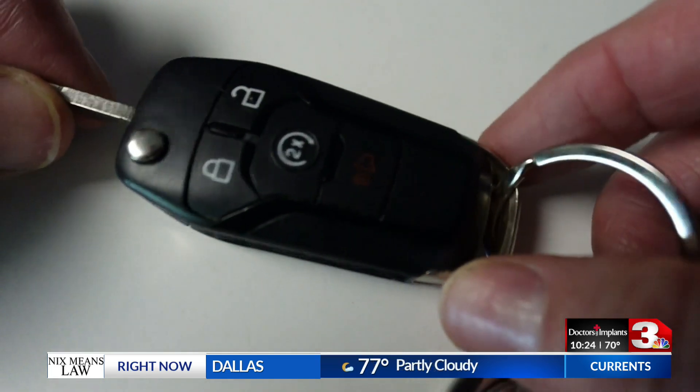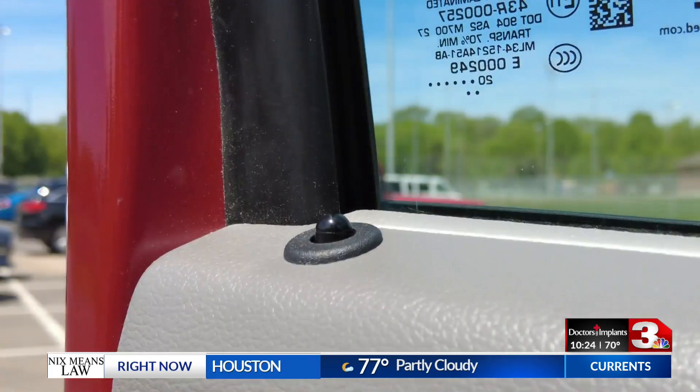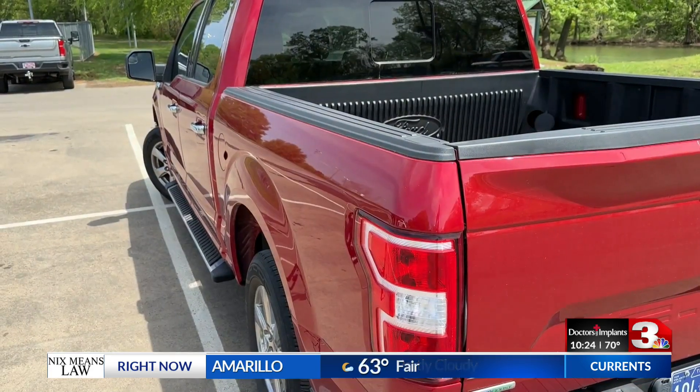Your key fob emits an RFID signal which unlocks the car. By cloning it, the device makes the car's anti-theft system think your key fob is next to it. No broken glass, no alarm.